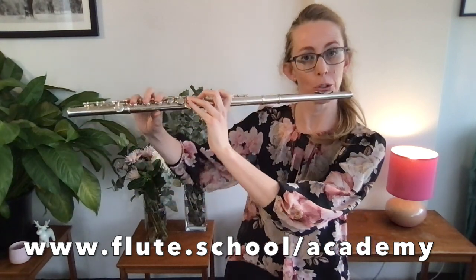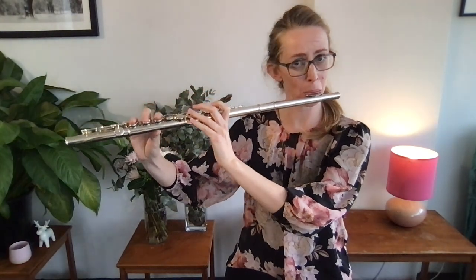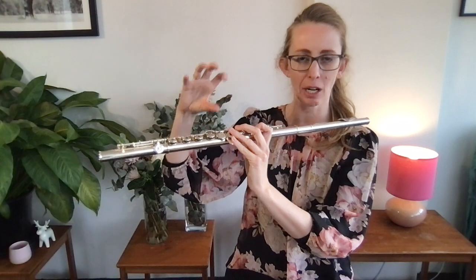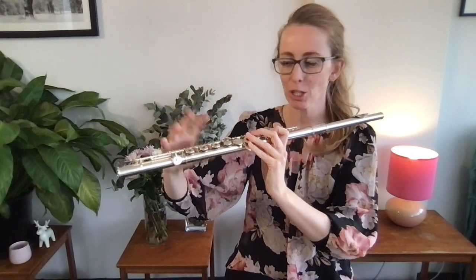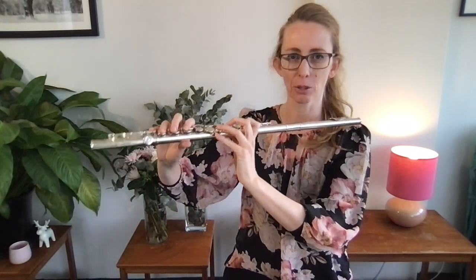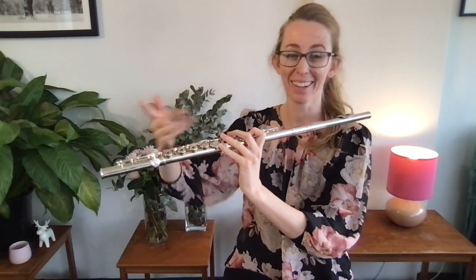If you have your flute not quite balanced and it feels like it's going to roll back — for example, when you play C's and C sharps, if it feels like the flute is going to roll in towards you and it's just not quite balanced — that means your hands are gripping on to stop it from rolling. Logically, if you're gripping onto the flute even a little bit, even if you're so used to it you don't realize you're doing it, it is going to slow down your fingers because they're tight from hanging on. So you need to learn the right balance of the flute as well as the right hand position — they go hand in hand.